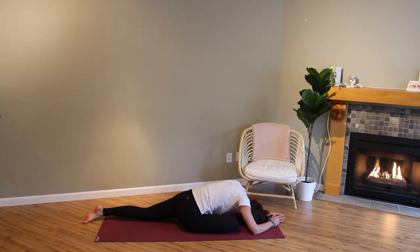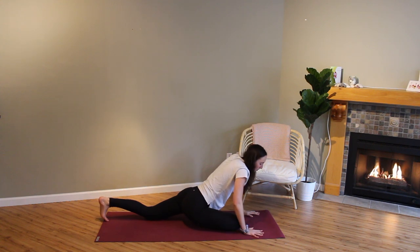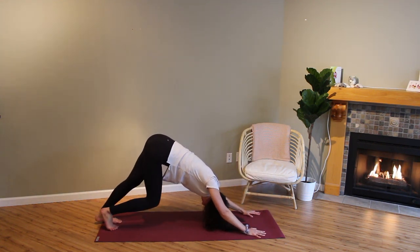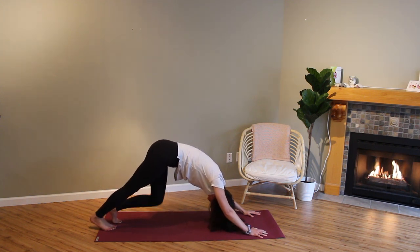Two more breaths. On your next inhale, slowly come back up. Push yourself back into your downward facing dog, noticing if one side feels a bit different than the other, if you created a little more space in that right hip.